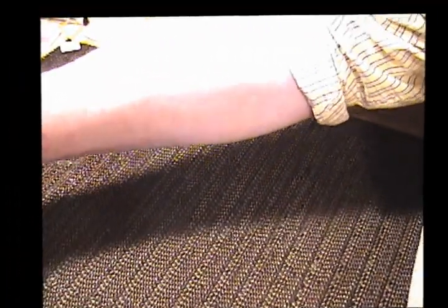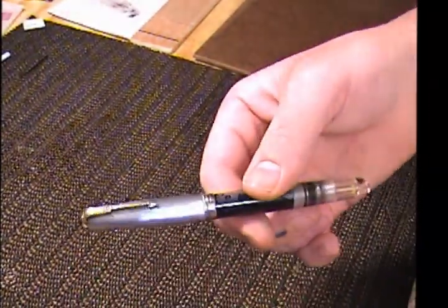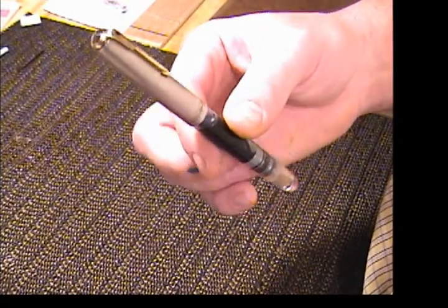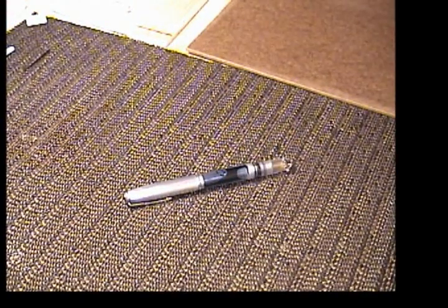I'm going to call this a finished project. The only thing that's going to be left is to cap it — when it's in use, I'll be using that sterling cap from the other pen. And until the next time, I'll see you later.